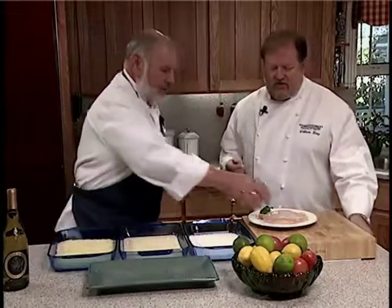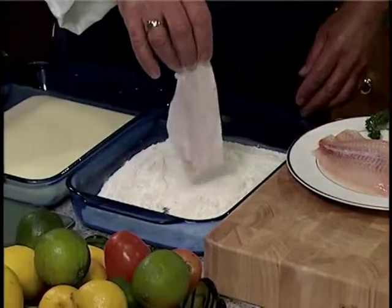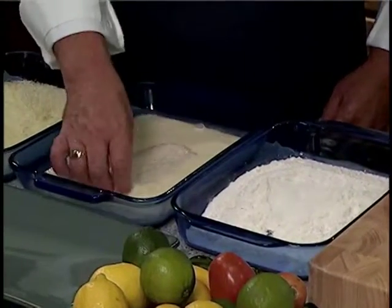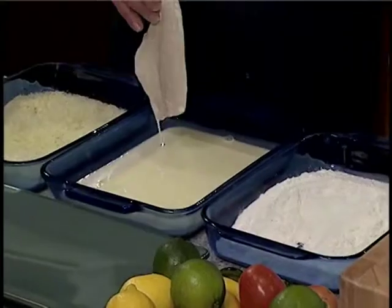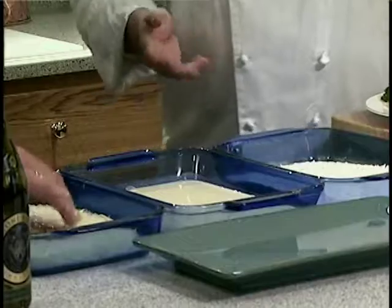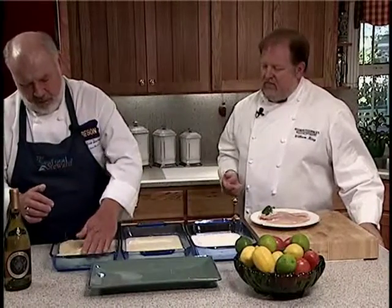So let's do this. We start with the flour — first in the flour, a nice coating, but light. So we shake off the excess, into the milk and egg, let that drain a bit. And then right into the cheese and panko mixture. We want to kind of pat it in there and lay a bit on top. That's perfect.